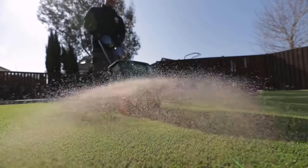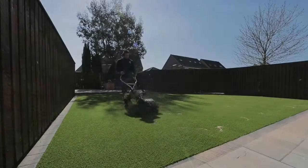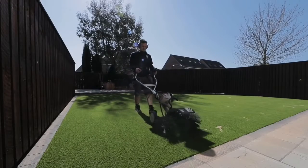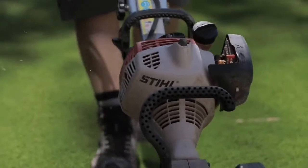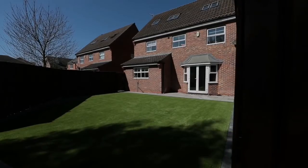Step 9: Finishing touches. Infill the grass to give it stability by using 5kg per metre squared of silica sand. Use a stiff or mechanical brush to evenly distribute the sand to ensure no excess appears on the surface of the lawn.